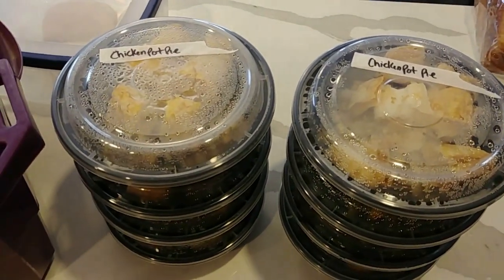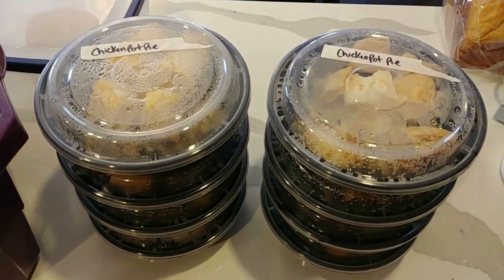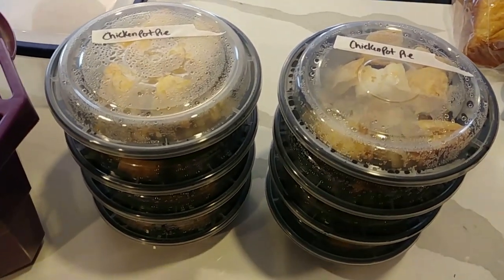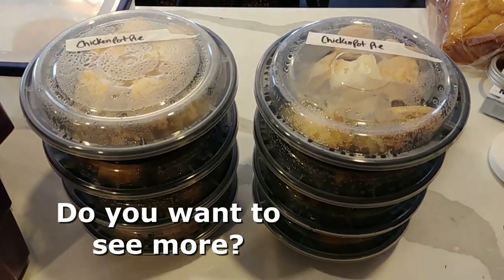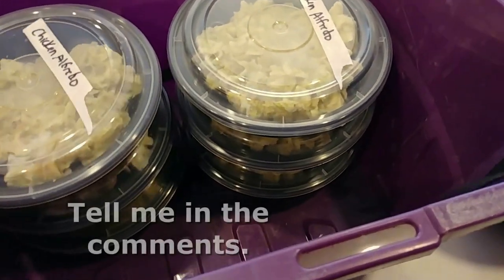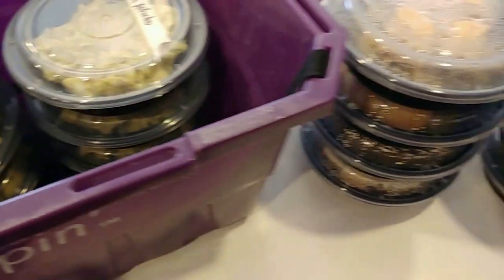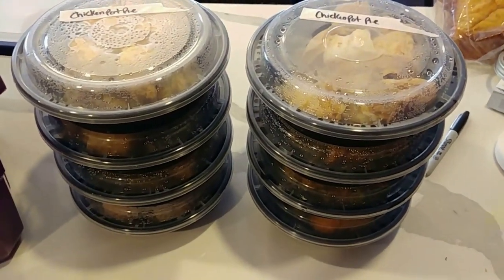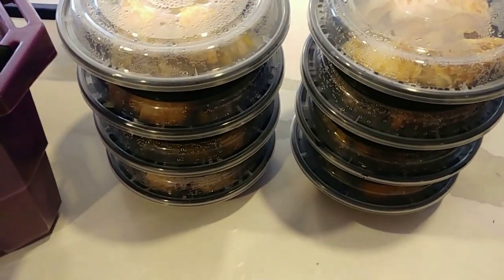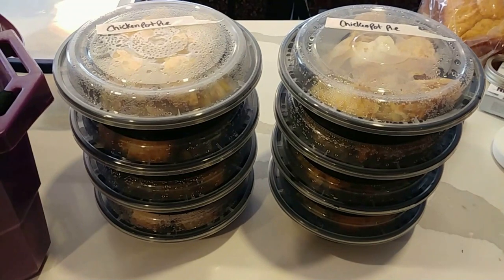If you're interested in how I make these, what my recipes are, and what other things I do, leave me a note and let me know. If I don't have interest I'm not going to bother, because I do these when they're necessary and sometimes I have to do them quickly. Setting everything up for the camera isn't always convenient, but if there's interest, I'll do it.